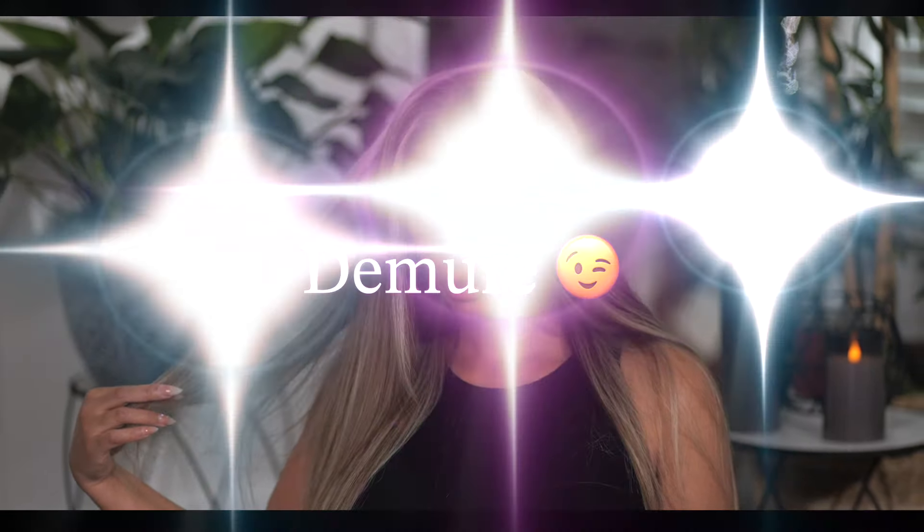Honey, if you're going to wear a wig, you want it to look very demure, very classy. Let's get into it.